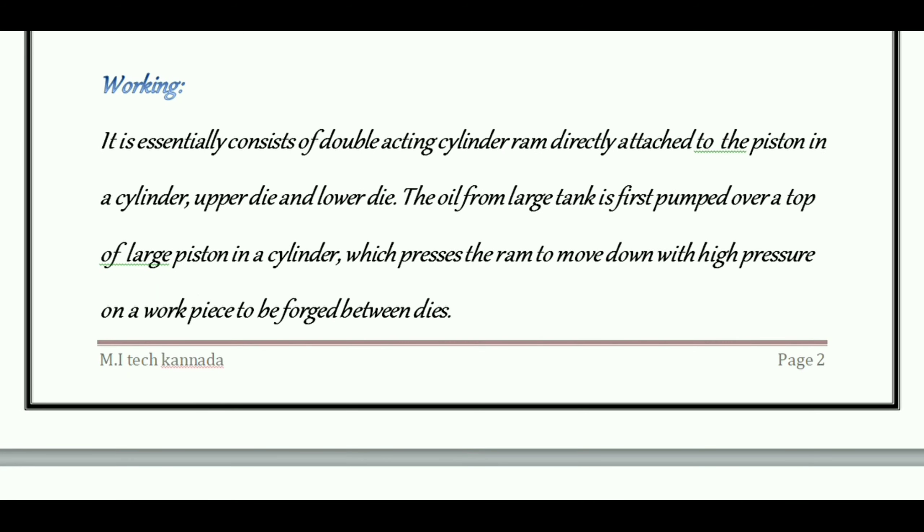The working of a hydraulic power press: it essentially consists of a double-acting cylinder with a RAM directly attached to the piston in a cylinder, along with an upper die and lower die. The oil from a large tank is pumped over the top of the large piston in the cylinder, which presses the RAM to move down with high pressure onto the workpiece to be forged.